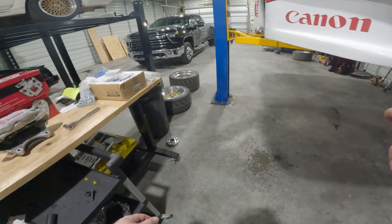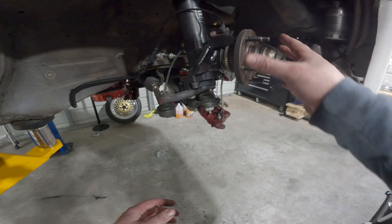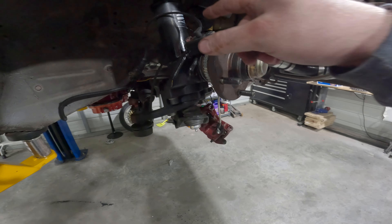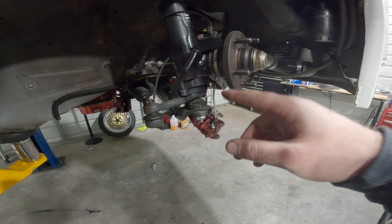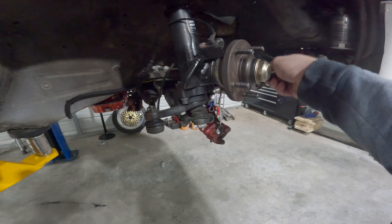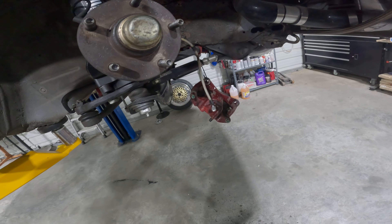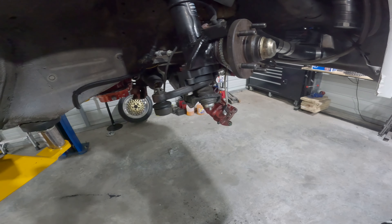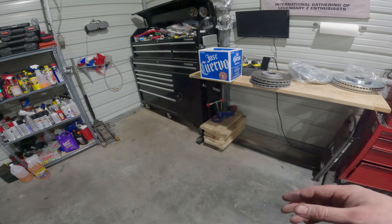Before changing the battery I want to show something on the hub: I retrofitted a 370Z wheel speed sensor — an ABS tone ring sensor — which lets me monitor front wheel speed for traction control. It actually works. I have traction control on an '86 Z with a twin-turbo V8 — crazy thought, but it works well. Let me swap the GoPro battery and we'll move to the rear calipers.